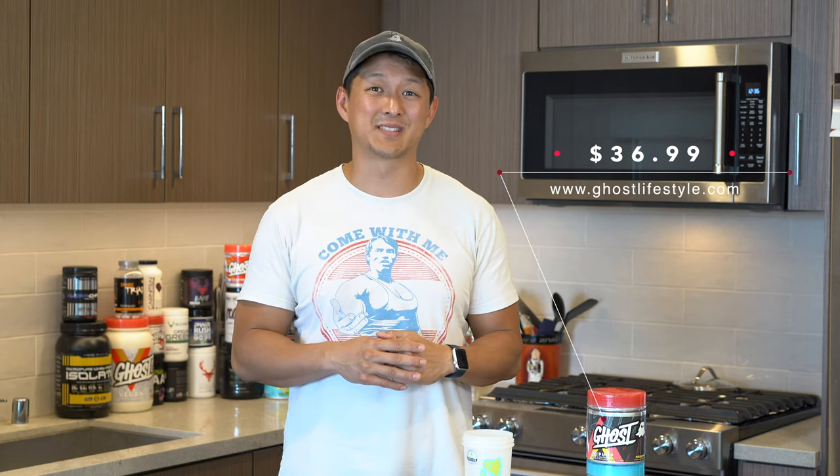Number one: price. This comes in at $36.99 on ghostlifestyle.com. I've said this about pretty much every Ghost product I've reviewed — I don't have a specific code, but you can Google search Ghost Lifestyle coupon codes and you'll find some 20% off coupons. With that being said, they give you 20% off but they still charge for shipping. Amazon's out here making billions of dollars — I think Ghost could get free shipping in line.